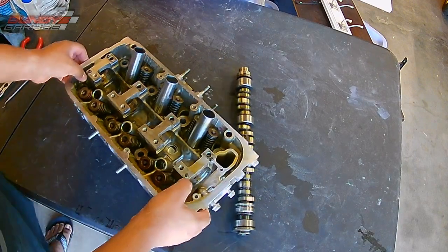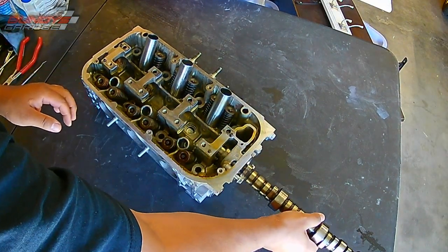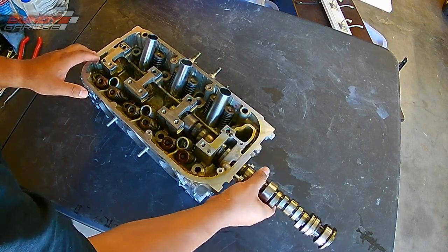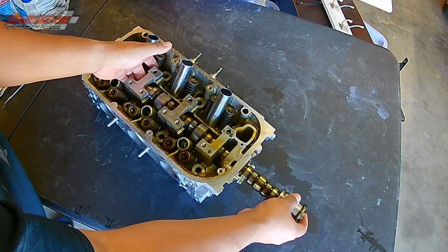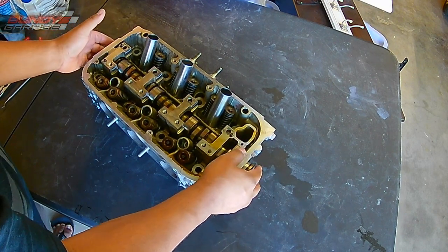I will put a link in the description below of where I take this head off the engine. It's a 3.5 liter J-series engine, but I am just assembling the head. I changed out the intake and the exhaust valve stem seals. And to do that, I took off the rocker arms, took out the cam, took off the cam gear. So I'm basically putting everything back together.